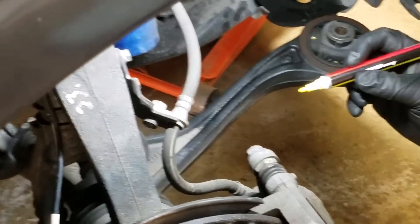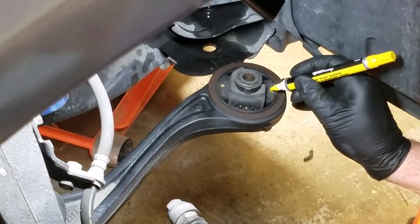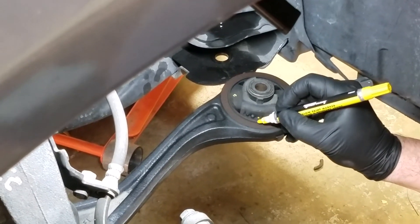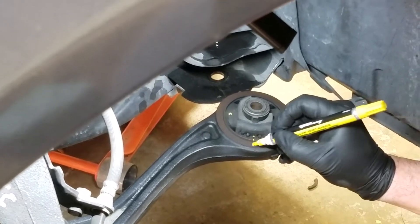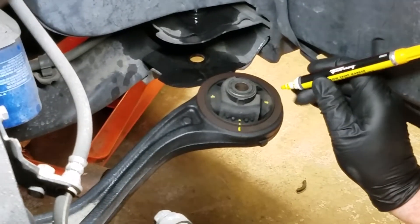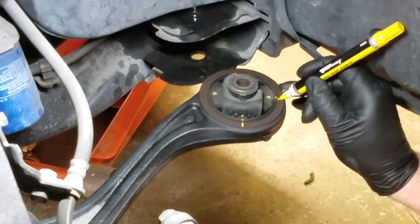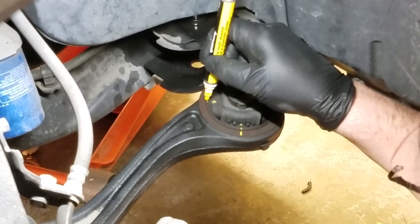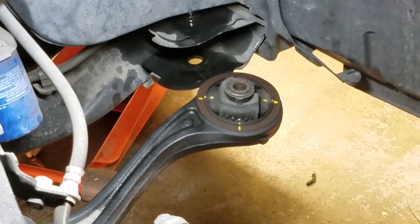We're going to be making similar marks on the original so that we can line this back up in the exact orientation it needs to be. There are three points. I got this pen on Amazon — the Auto Parts store didn't have them, but Amazon did. There's my arrow tip. So I'm going to mark the control arm too — right in line with that arrow. And on the control arm as well. So there's our three points — clock position is marked. Putting the new one in in exactly the same orientation.